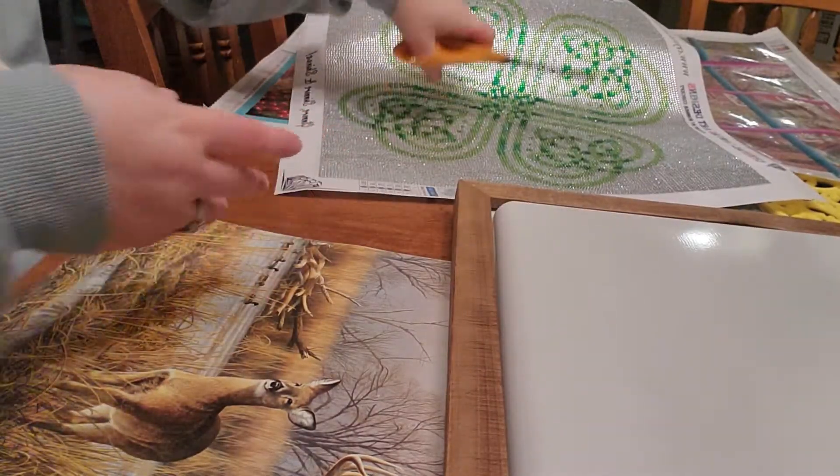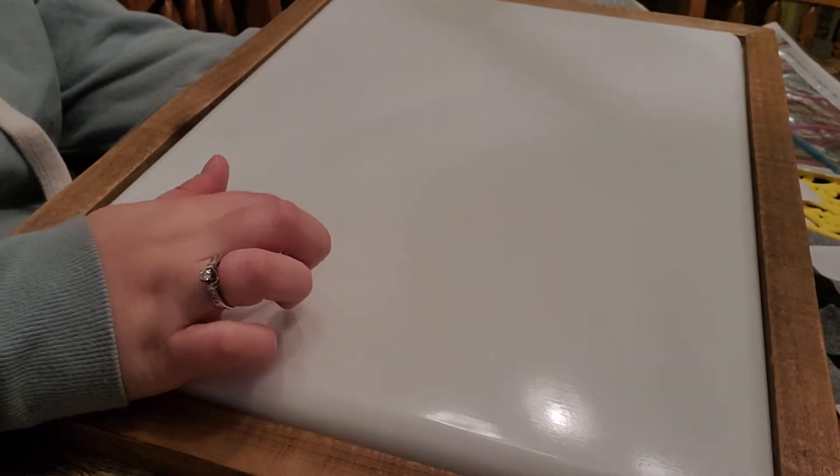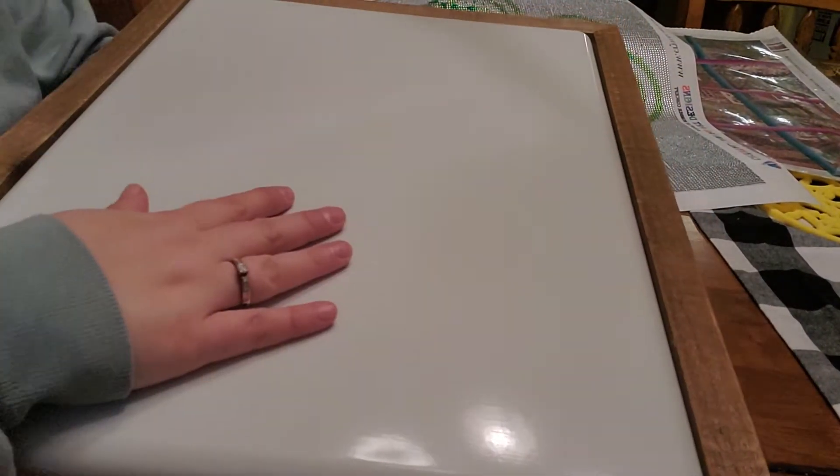I will see if I can find the link for these on Joann's. This is metal. There are screws on the back, and it's just a nice wood frame. It's like a twine.